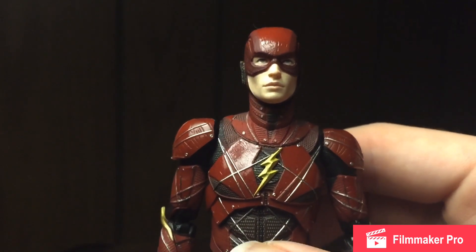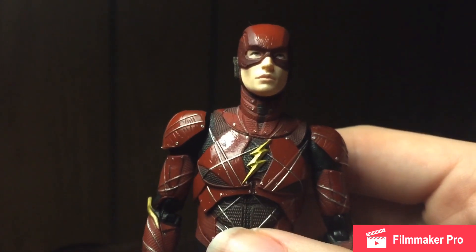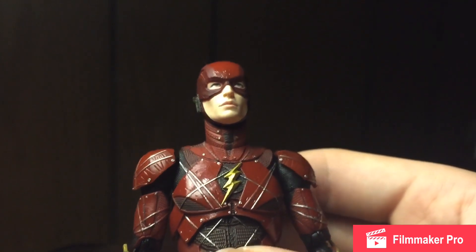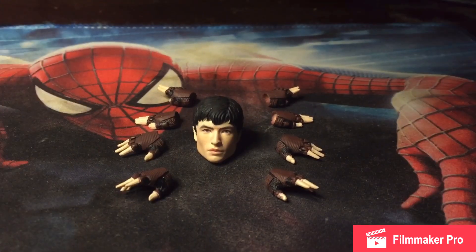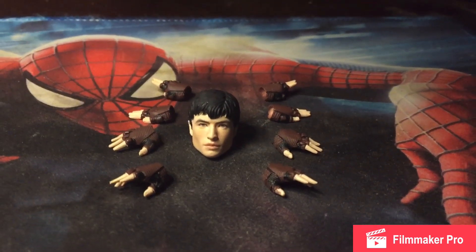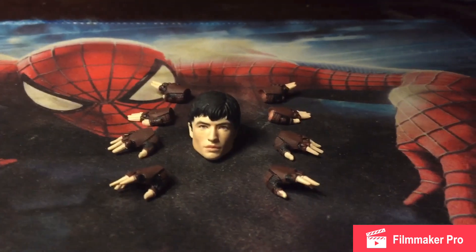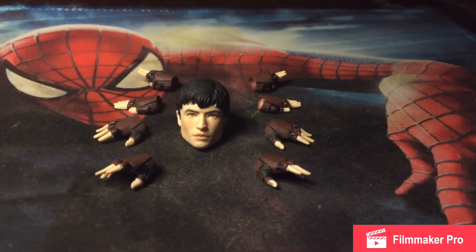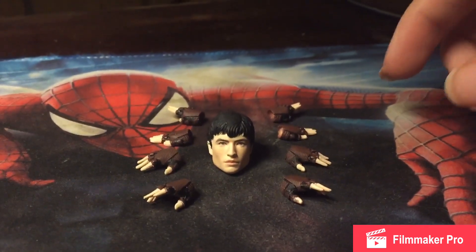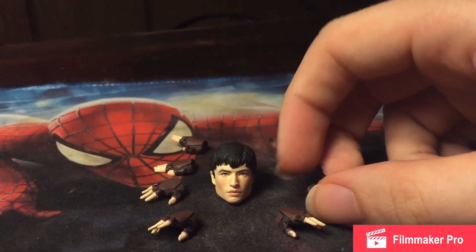Now that we've had a closer look at the figure, let's take a look at all the accessories. Here are all of Flash's accessories laid out in a sort of spider-like pose — people called him the Spider-Man of the Justice League and I kind of see it, so I figured why not. First of all, let's take a look at these hands.